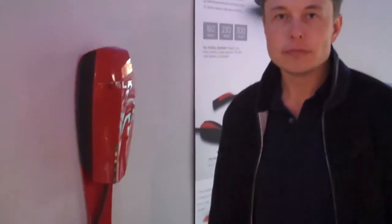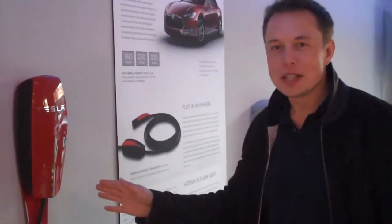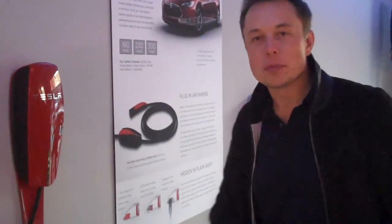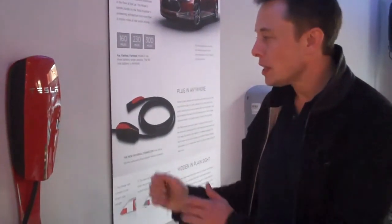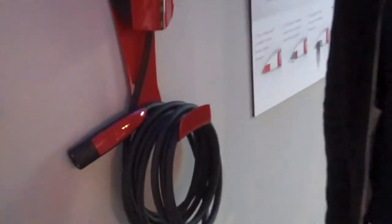That is Tesla's new charger right here in fire engine red. Well, technically this is Tesla's connector — the charger is built into the car. But this is the connector that will deliver either 10 or 20 kilowatts to the vehicle. And you've designed a fairly elegant combo plug here. That's what you see there.